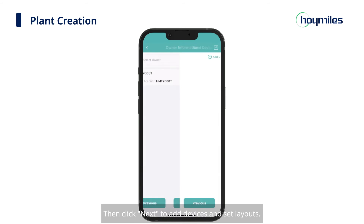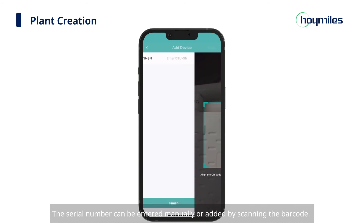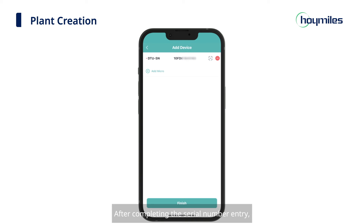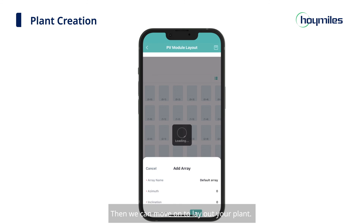Click Next to add devices and set layouts. Click Add DTU and add the DTU serial number — the serial number can be entered manually or added by scanning the barcode. After completing the serial number entry, click Add Micro and enter the microinverter serial number. Then click the Finish button. Please note that if you want to add more microinverters, just click Add DTU and fill in all required information, then click Next to complete this step.